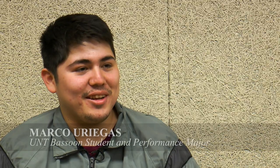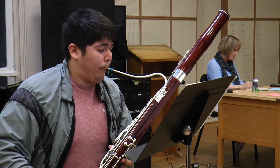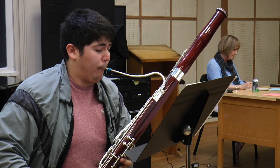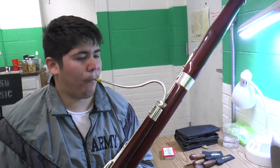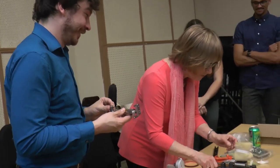My name is Marco Uriegas. This is my first year at UNT — I'm a transfer sophomore and I'm currently a bassoon performance major. If you're not amazing and can get into a conservatory right away but you're pretty good, I think it's a school that will help you get from pretty good to really good. Plus, Kathleen Reynolds is a phenomenal bassoonist and I've heard a lot of great things about her.